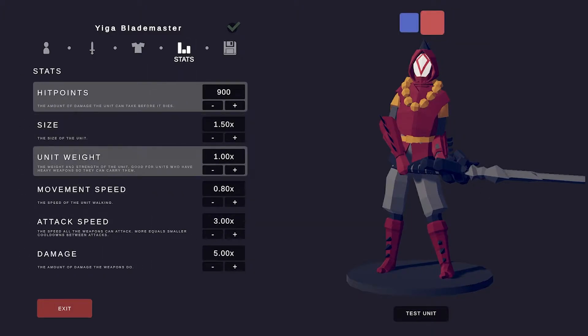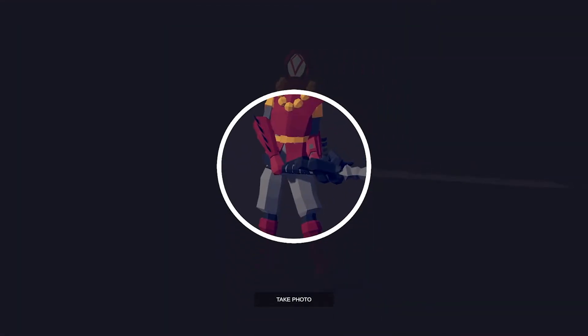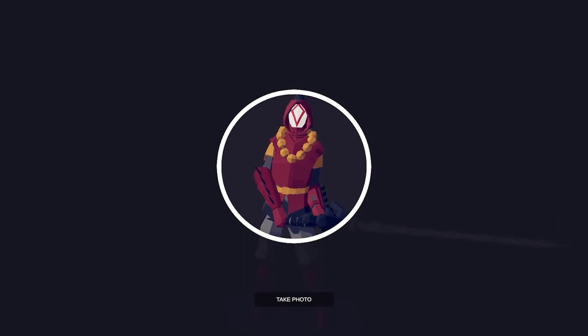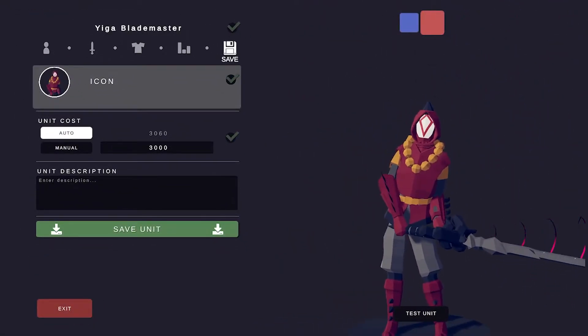That's the Yiga Blade Master's look — finished! Say cheese! Now we're done with that.